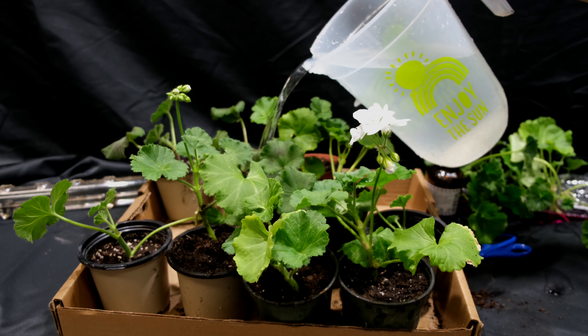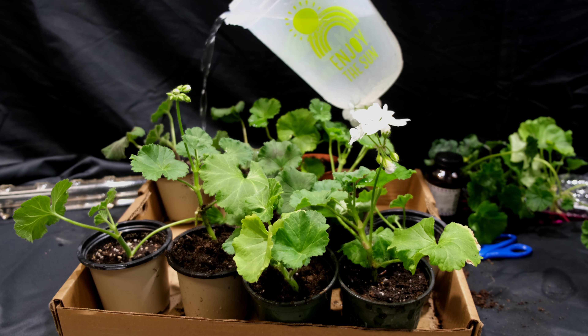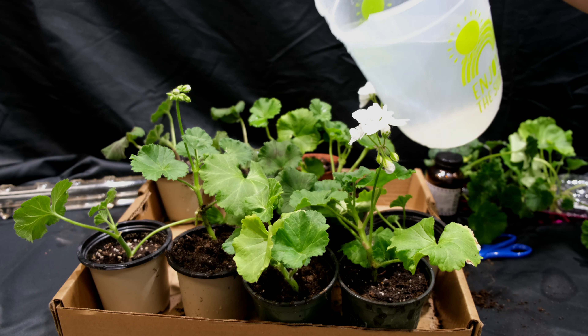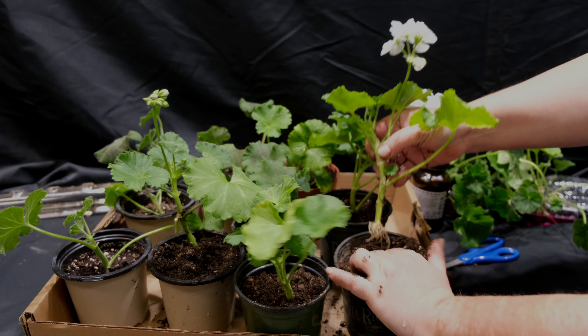It is easy and very profitable to propagate geraniums yourself. With the onset of autumn and frost, I remove the geraniums indoors on the windowsill, and in the spring I repeat the whole process again.